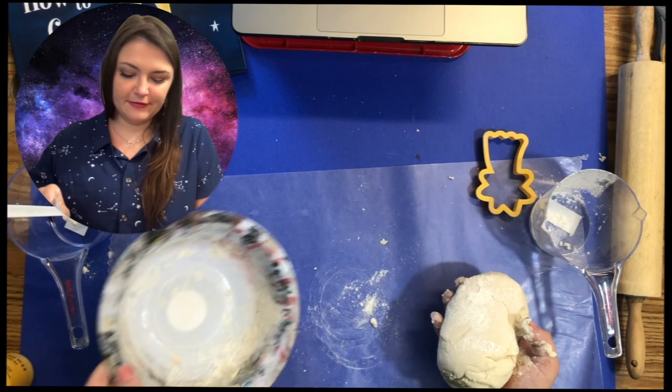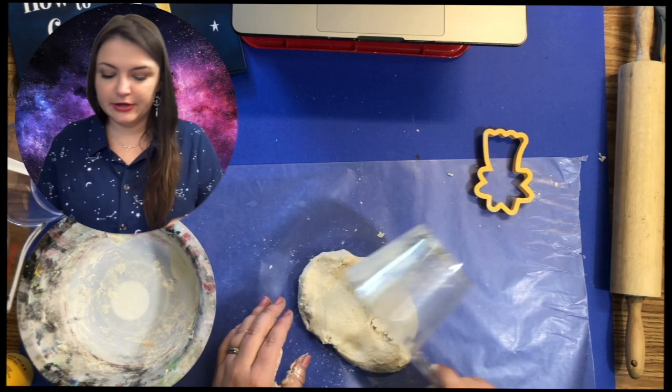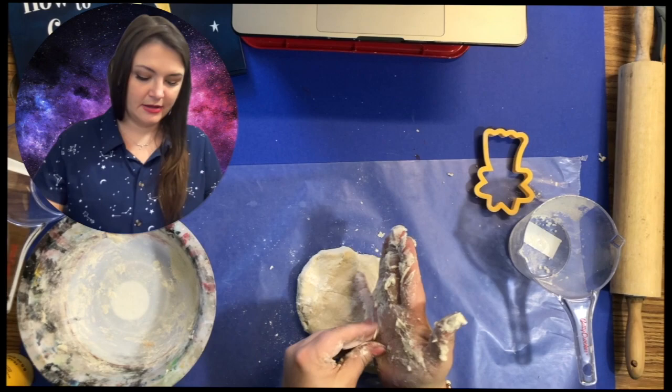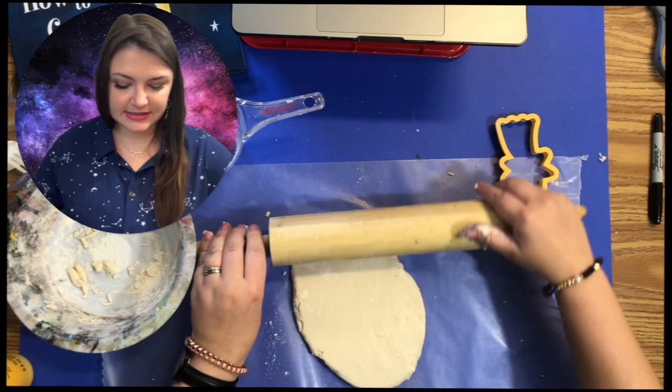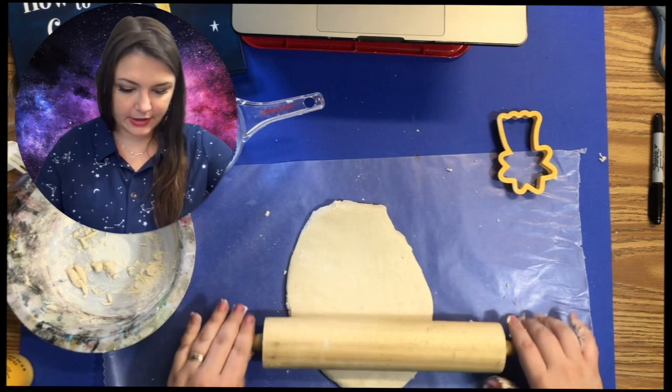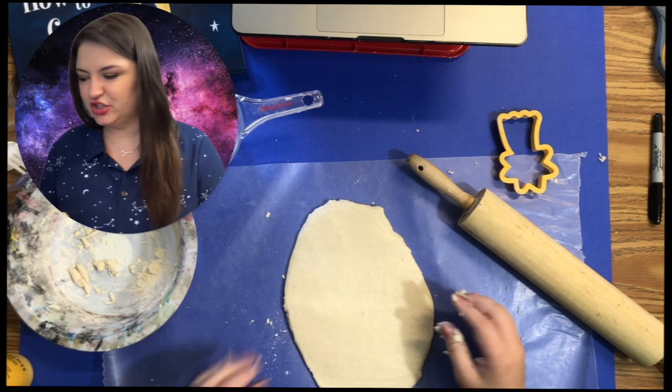Sprinkle some of that flour mixture onto your wax paper or aluminum foil, then press the dough down so it won't stick to the roller. You can put a little bit more flour on top as well. Once you're done with this part, start to roll — if you notice it's sticking to your roller, just sprinkle more flour on it. I'm going to roll this out to maybe a little less than about a half an inch. You can decide what is a good thickness for your ornament.